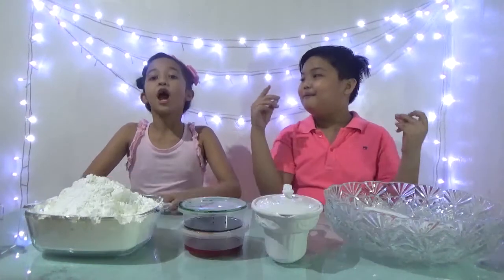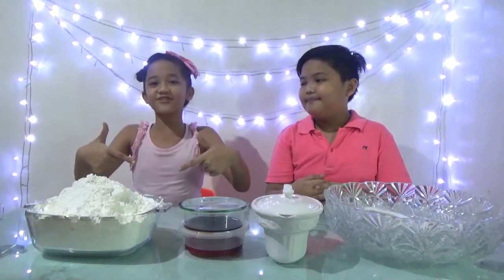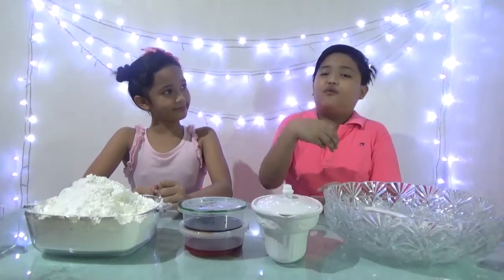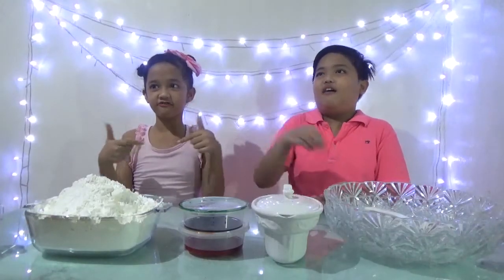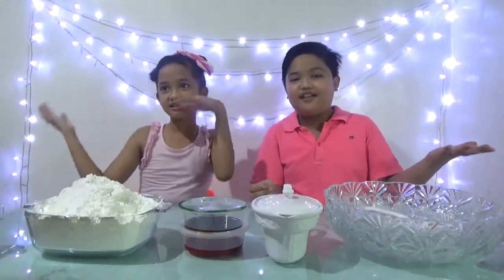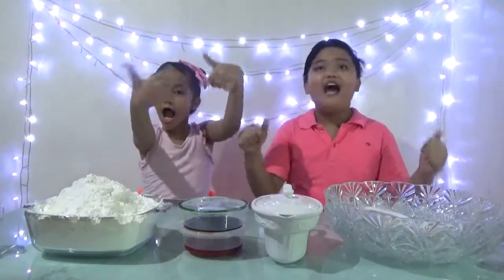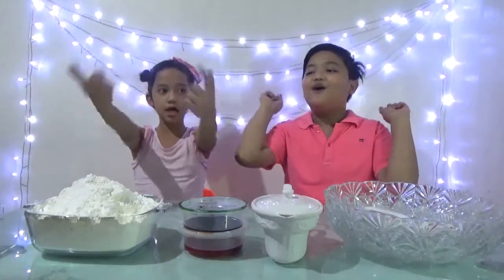Before we start the video, don't forget to smash that like button, subscribe, ring the bell so you get notified when we upload more videos, and comment below for any suggestions you want us to do. Also, in our last video someone commented asking for a shout out — so shout out to Jamila! Thank you for commenting, watching, and subscribing. Now let's get started making Oobleck!